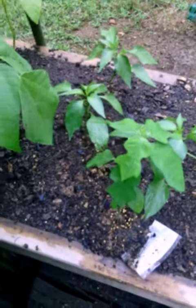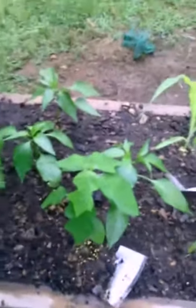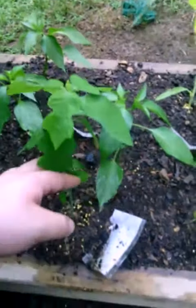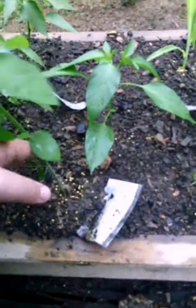What's up you guys, it's Forever 101 here, and I'm gonna show you how to keep your pepper plants from getting eaten by bugs. This is gonna be a short video so it won't take long.